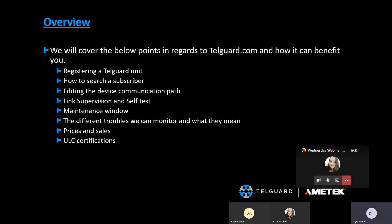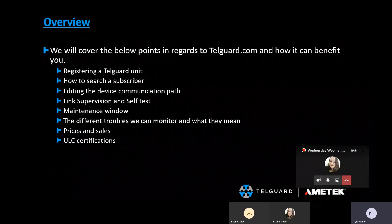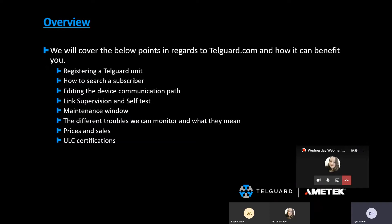As far as the ULC certifications, I thought I removed that slide. My apologies — we'll have to follow up. I don't currently have the documentation.